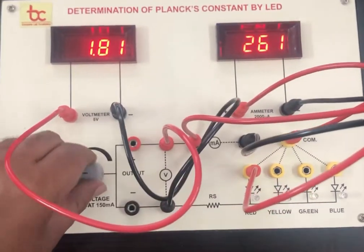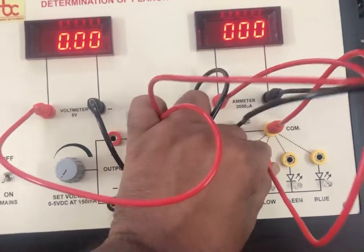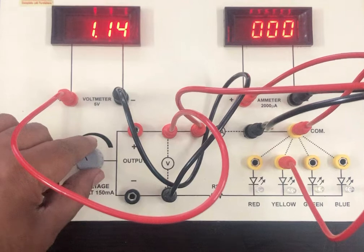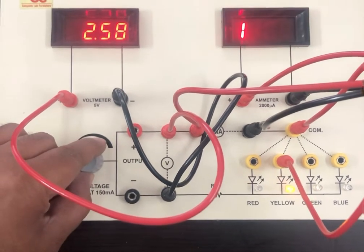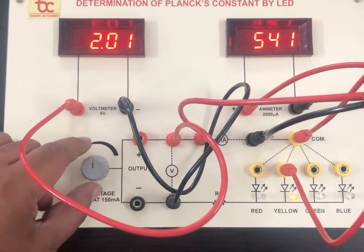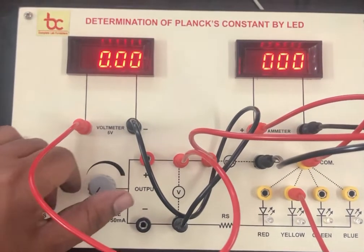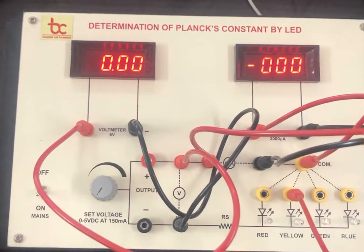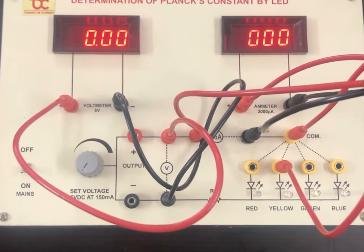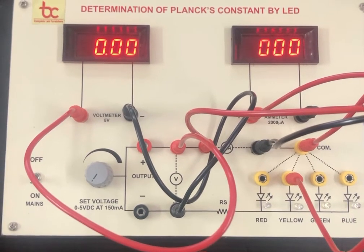Similarly we will do it for the yellow LED. As the LED glows, there will be a reading on the ammeter. Now with the help of these readings, we will put them in the manual given with the instrument and calculate the Planck's constant. Thank you, Batra Trading Company Ambala.